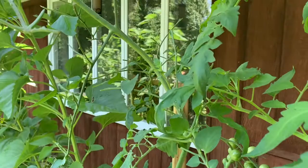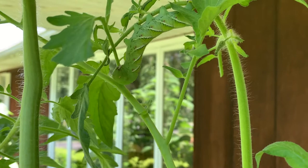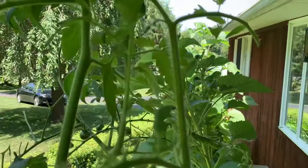The tomato hornworm is a very large caterpillar of a hawk moth. Here's the culprit. I'll show you how big it is by putting a penny next to it — look at the size of that. And it is hungry.